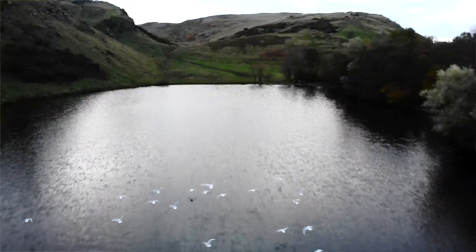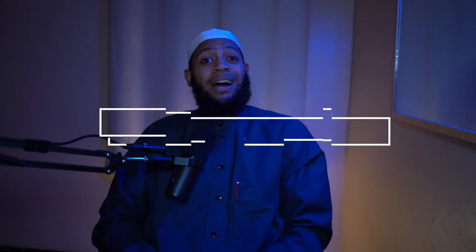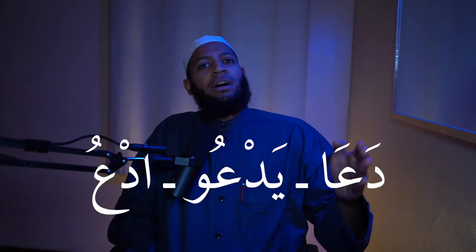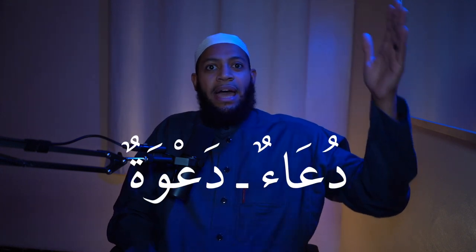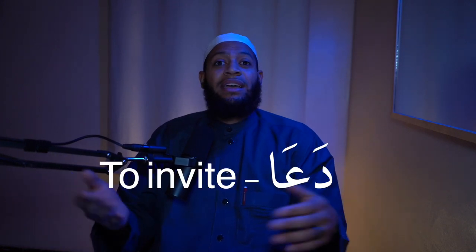Today we are bringing a benefit for you. A lot of students ask themselves and ask me: do I have to memorize the whole conjugation of a verb — as in da'a, yaddu'u, uddu'u, da'wa, da'in, maddu'u — do I have to memorize this whole thing, or is it enough for me to just know da'a and what it means?